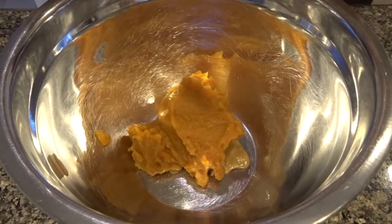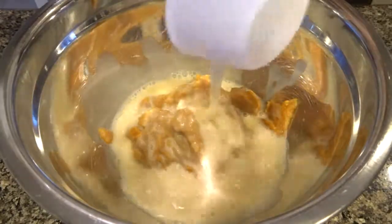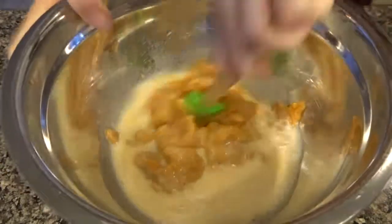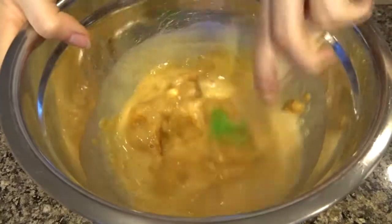Then three quarters of a cup of pumpkin puree — you want to make sure you use pure pumpkin and not pumpkin pie filling. And three quarters of a cup of any unsweetened non-dairy milk that you prefer; I just used almond milk.